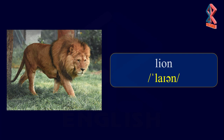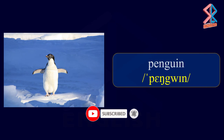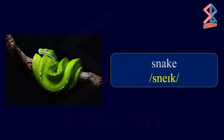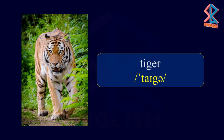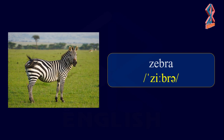Lion. Monkey. Penguin. Snake. Spider. Tiger. Turtle. Zebra.